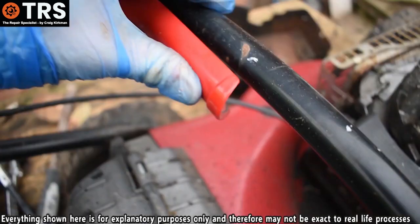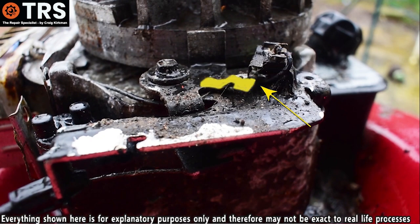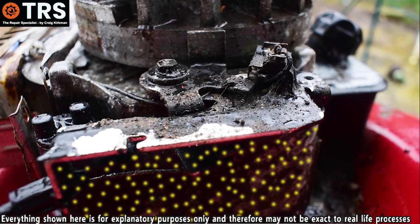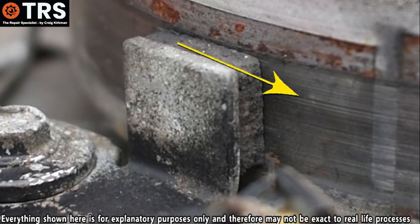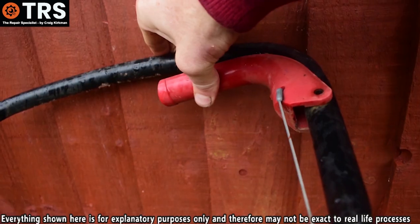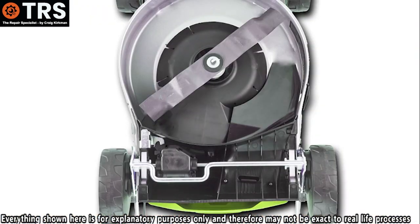Two things happen simultaneously when the operator releases the OPC lever: firstly, as we've seen, the electrons go straight to ground and cut off the spark; at the same time, the special brake pad contacts the flywheel and stops the engine from rotating. So when this is let go, it's the safety mechanism to stop both the engine and the blade instantly.